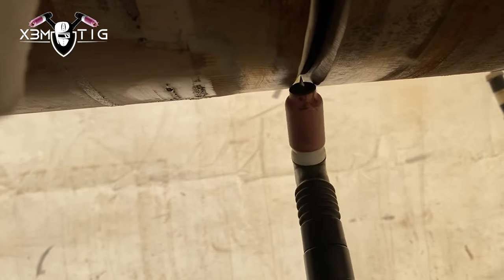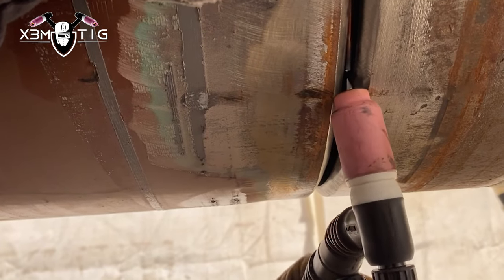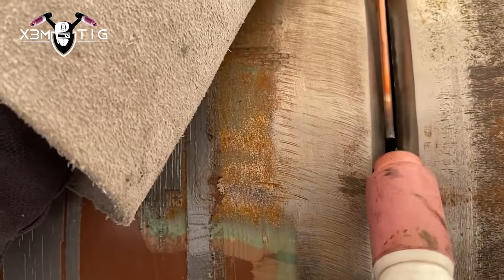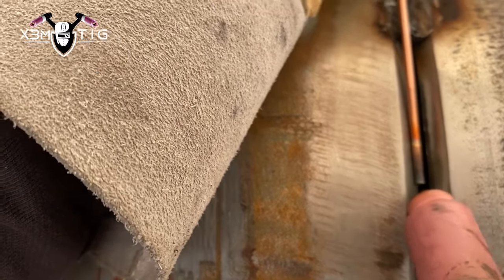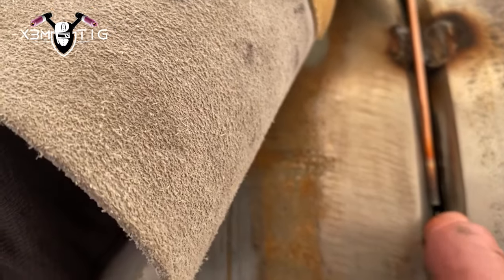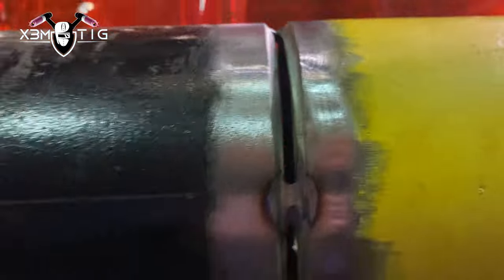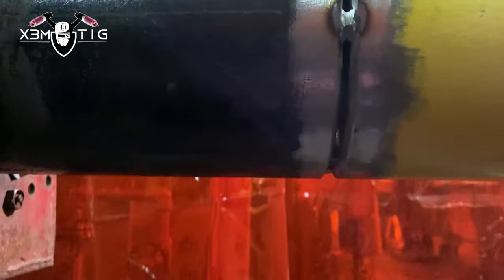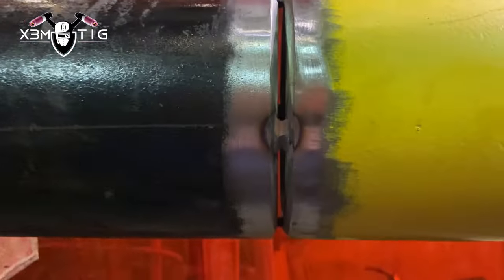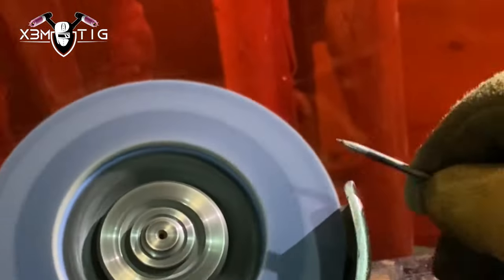Now let's go on a pipe. Once you do it on a plate, try to do it on a pipe on the root pass. You can switch to a cup size 6 — that's what I like to use sometimes — so you can actually wiggle that cup inside the groove. It's really fast and easy to put a root.